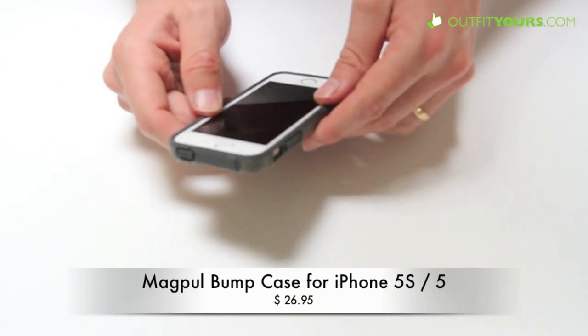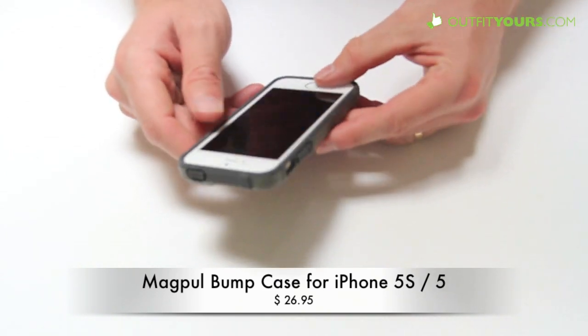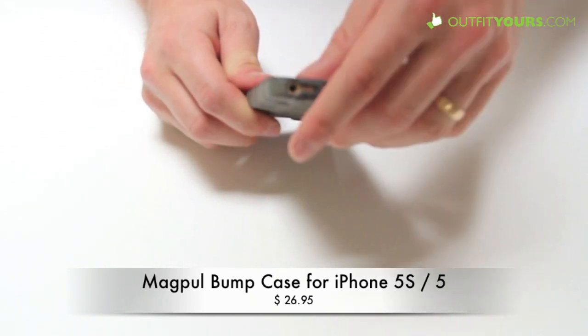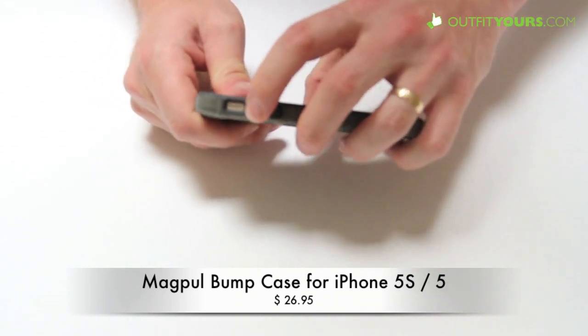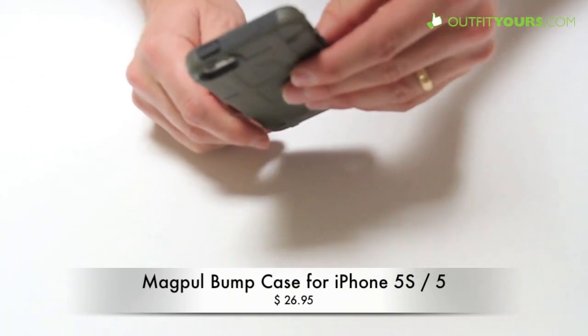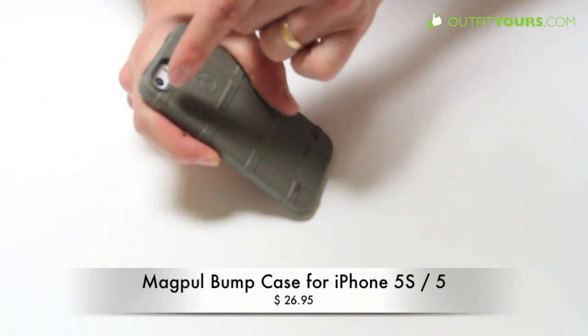It can be used with any screen protector — we'd probably recommend the Moshi screen protectors or Bodyguardz, but it will work with pretty much any. You've got full access to all your buttons and ports. The volume button works well and is covered, same with the on and off button. It's going to provide some good solid protection.